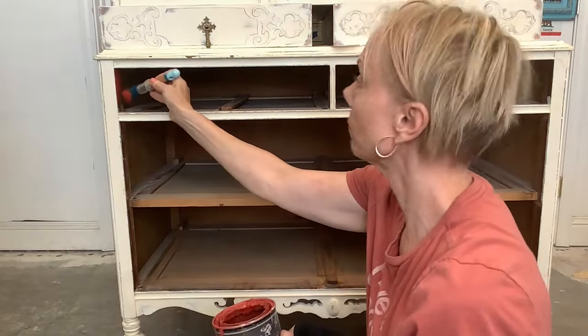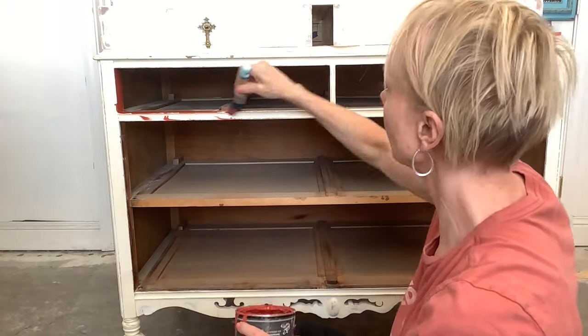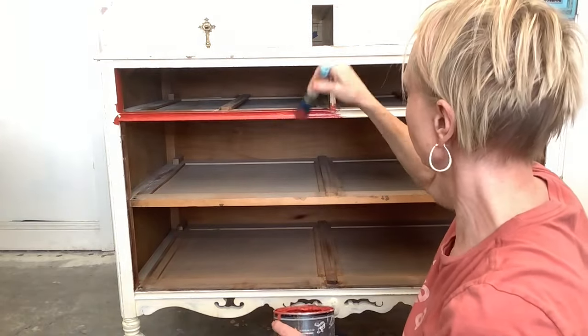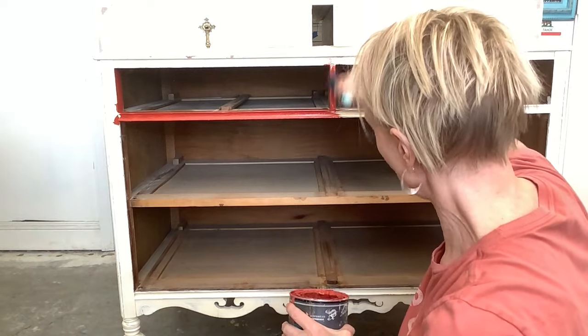The first thing you want to do when you start a dresser with flush drawers is pull the drawers out and paint in between. Paint any railing in between. Paint where the drawers will meet with it. I always forget to do this.